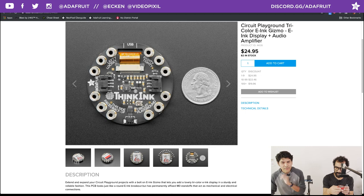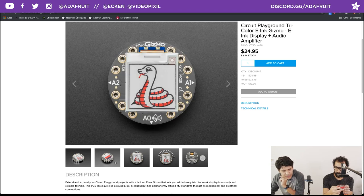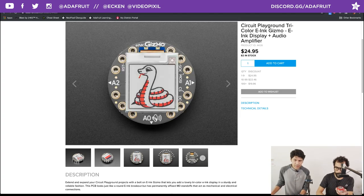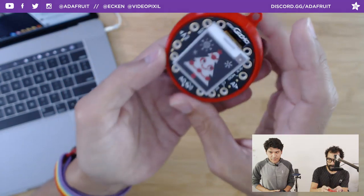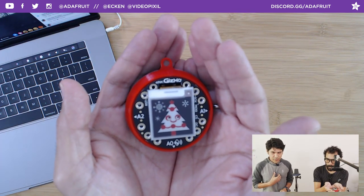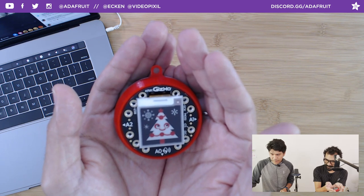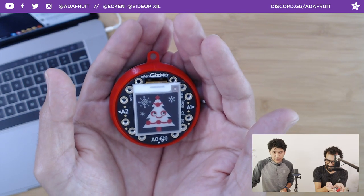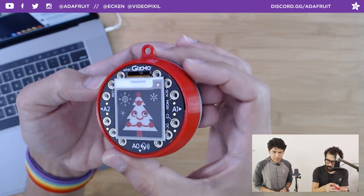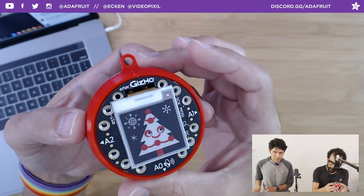It's got some RAM and it also has a built-in audio amplifier, which is awesome. It's very similar to the Gizmo TFT display but with an E-Ink display. What's great is you can still run the image when there's no battery connected to it. So what we're working on is a little 3D printed ornament that houses the Circuit Playground and the E-Ink Gizmo. We have CircuitPython libraries for this — it's running CircuitPython with the E-Ink libraries. We have learn guides covering how to get bitmap images on E-Ink displays, including shields, feather wings, and now the E-Ink Gizmo.